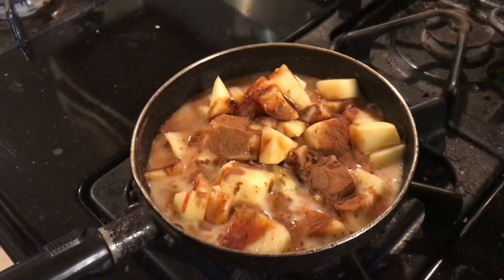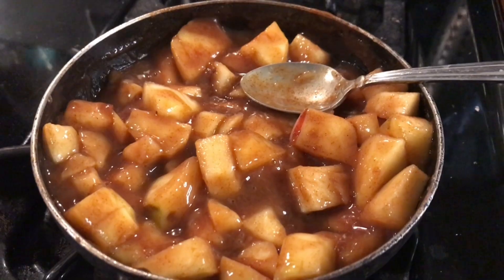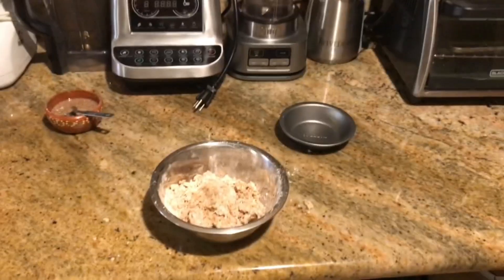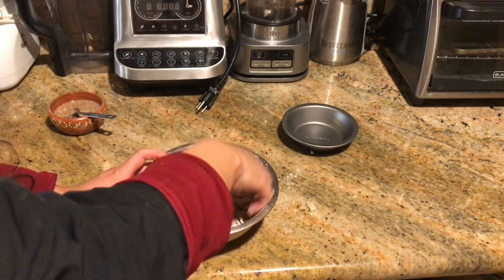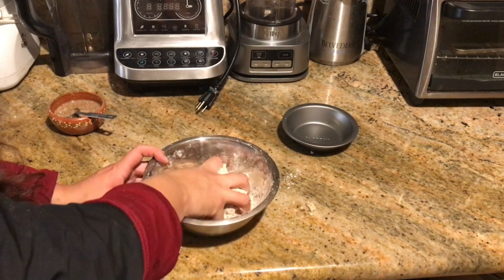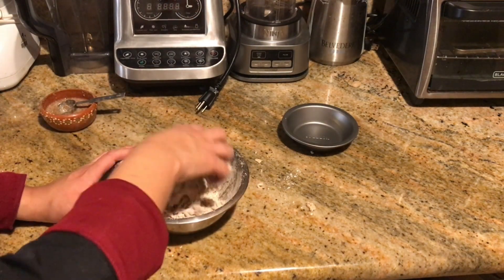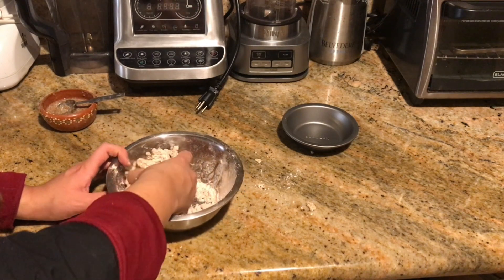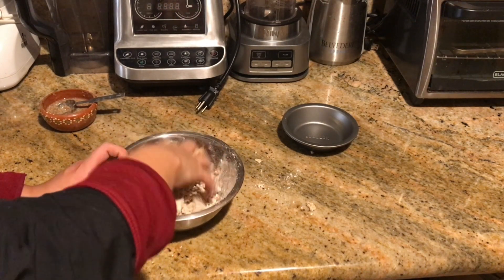Now we're going to start on the crust. Here I have one cup of whole wheat pastry flour with one tablespoon of water, and I'm just going to knead to combine. I'm going to add one tablespoon of flax egg and continue kneading. My goal here is just to knead everything together and get everything combined.